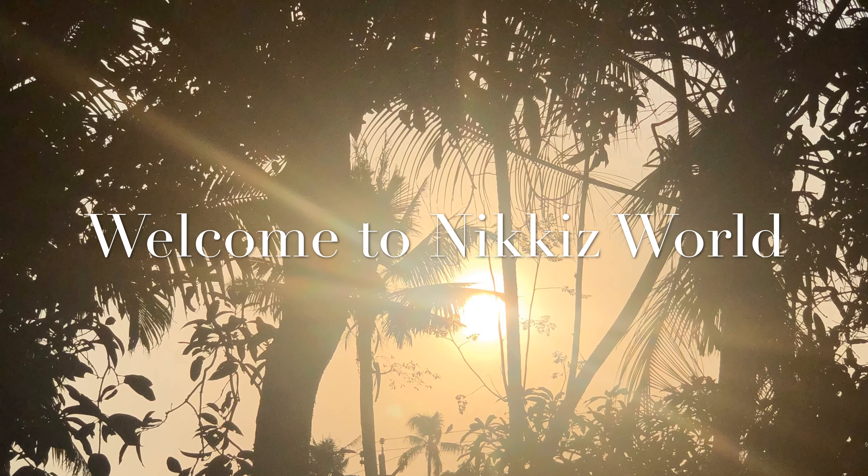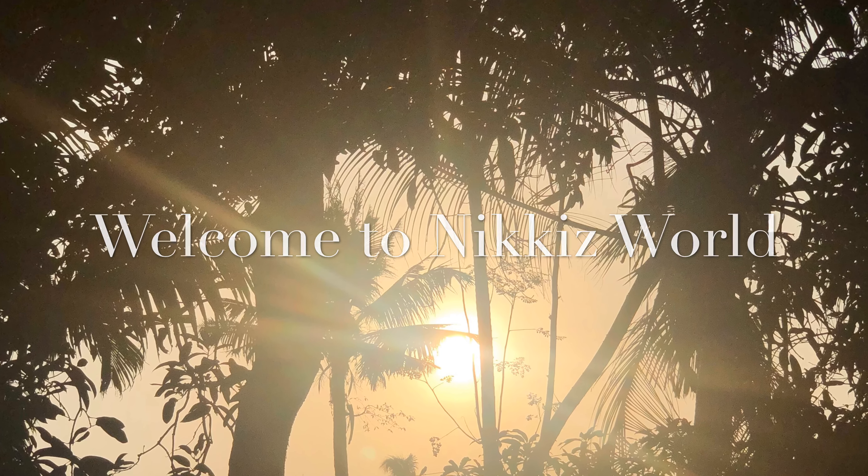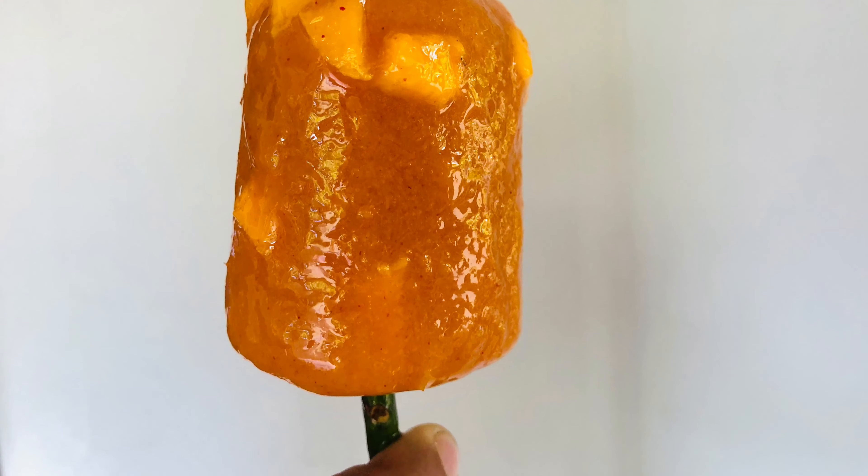Hello everyone! Welcome to Nicky's World! Here is our sweet and spicy mango chili popsicle.